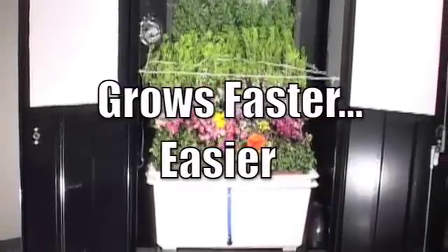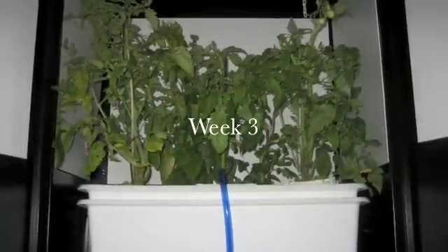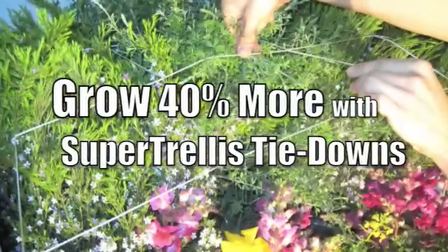Super Closet likes to use an ebb and flow hydroponic system so you can get your plants really nice and big. They first grow into a rock wool medium and then they grow into grow rocks. This is usually a lot safer and more reliable than an NFT type of system.